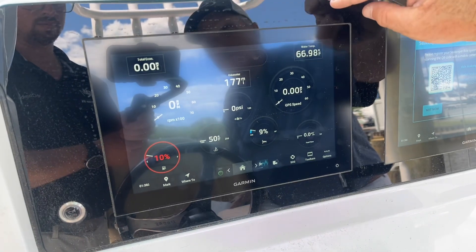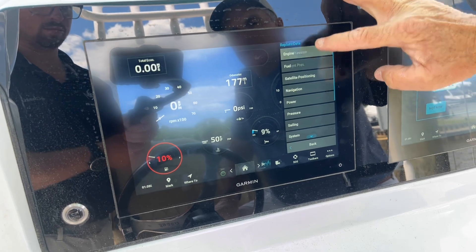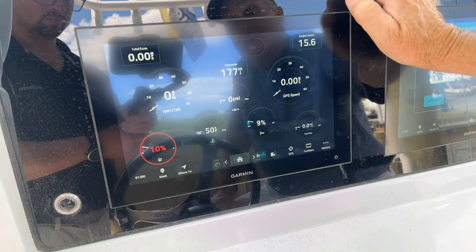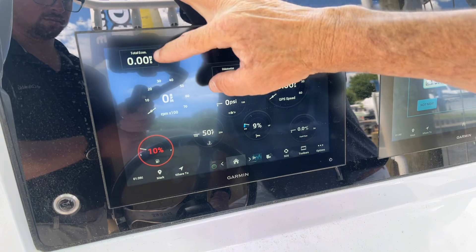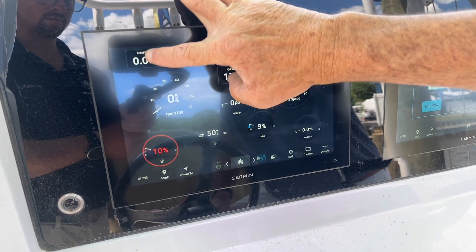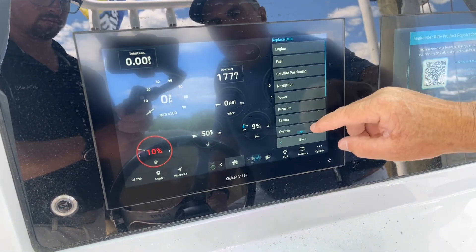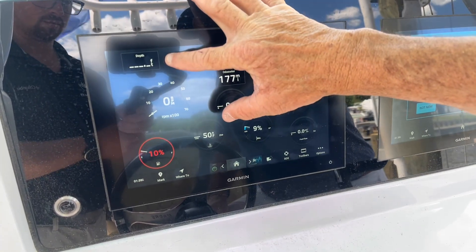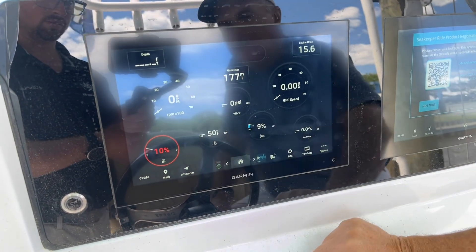Speed — that's good. RPMs — that's also good. Water temp up here. I'm going to monitor my engine hours for service reasons. This engine has 15.6 hours; another five hours and I'll have to take it in for its 20-hour service. Over on this side it's showing total fuel economy, which is nice to know — maybe not so nice to know at $5 a gallon — but I'm going to change that value to something else. I'm going to press and hold, Replace Data, and put water depth. Since the depth finder is off we're not seeing anything, but I like the depth big so I stick it up there.